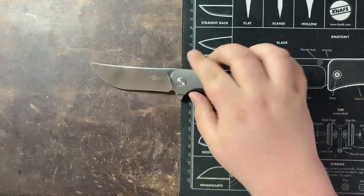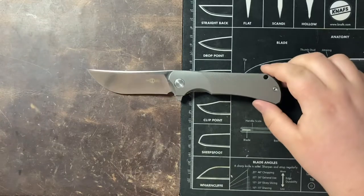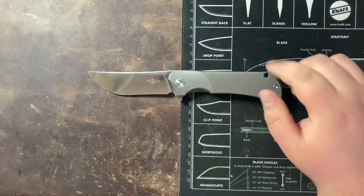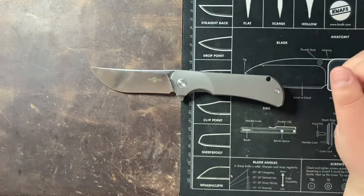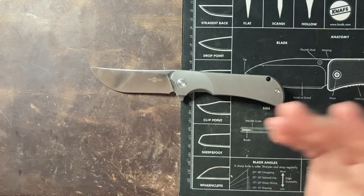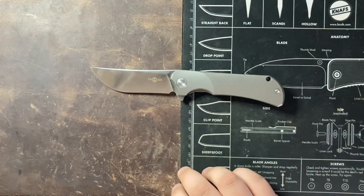Jeremy, thank you again for sending this guy along. This is the last review of the knives that Jeremy sent that I am filming, so once again a big thank you to Jeremy for sending all those knives and letting me check them out and bringing the content to the channel. Thank you all so much for watching. I hope you enjoyed, and I'll catch you in the next one. Take care.